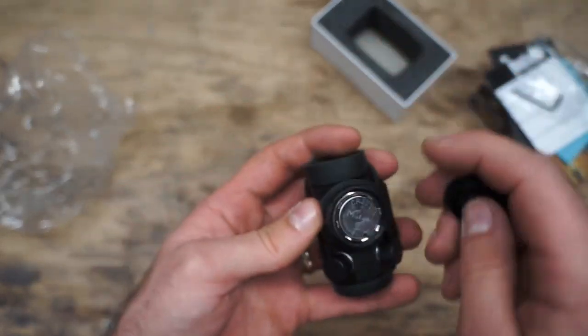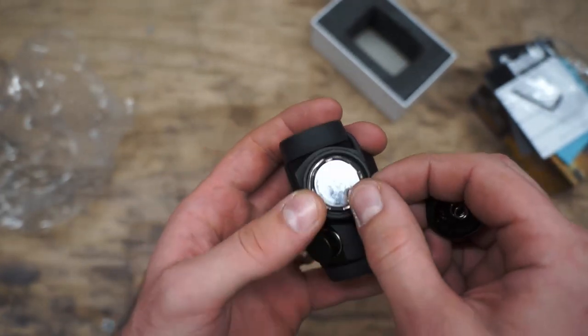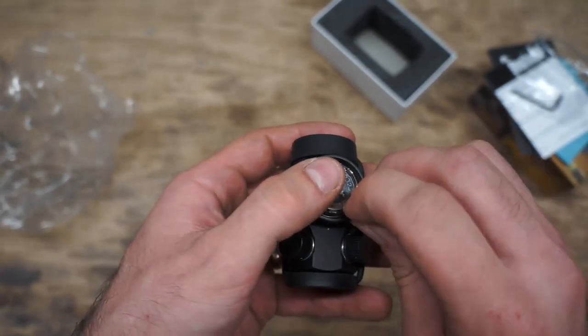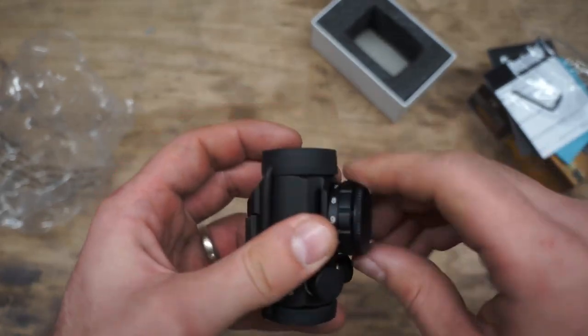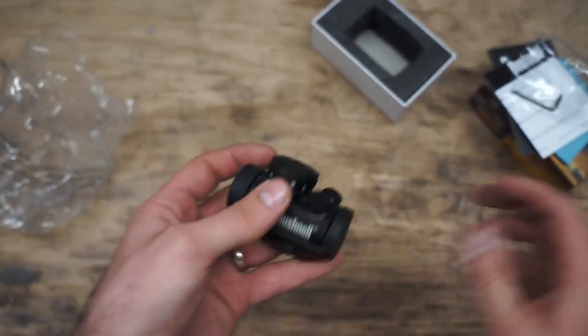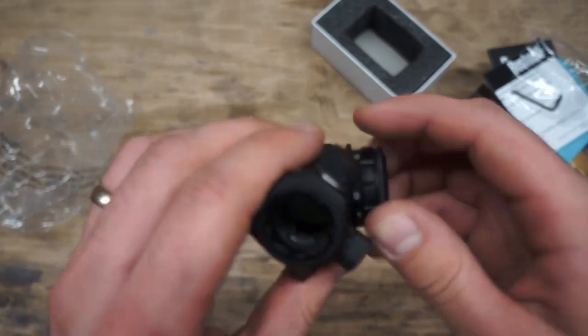For the battery, that's going to be contained underneath the compartment here, and it uses a CR2032. If I remember correctly, that's actually the same battery you'd use for an Apple TV remote, so they are readily available at pretty much any electronics store or Walmart.